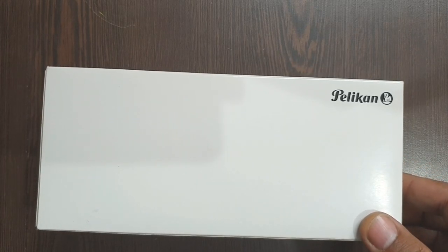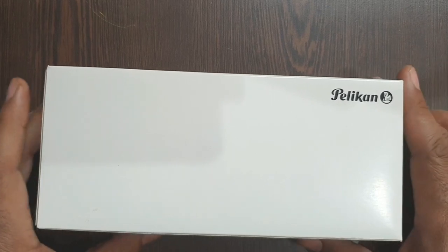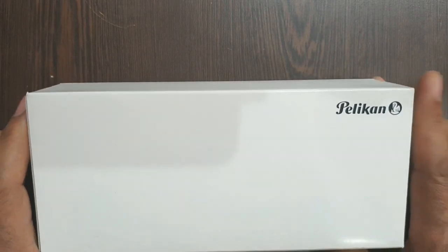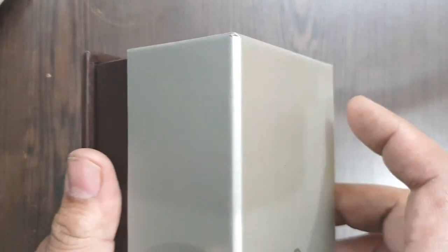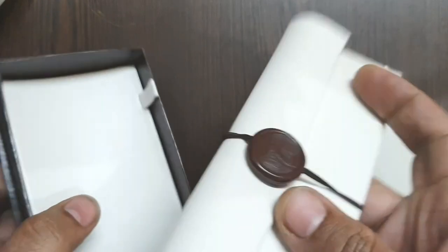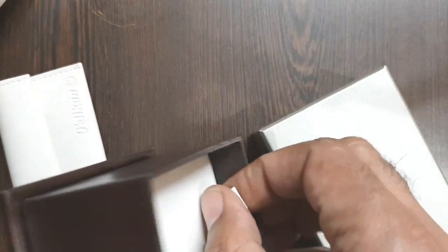Hi friends, this is a review of the Pelican M800 Stone Garden. The pen comes in a cardboard box, and inside it you have a pen case which contains a pen sleeve with an elastic band. If you have enough strength of Thor, you can bring out the inner inlay.